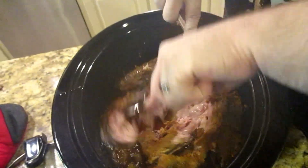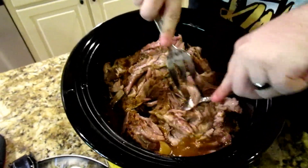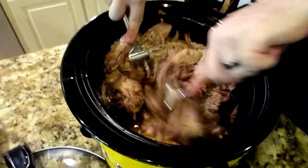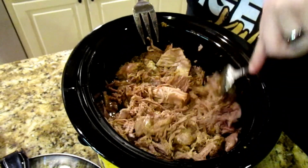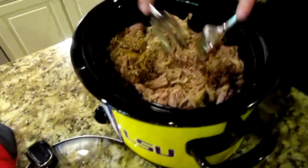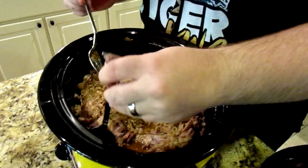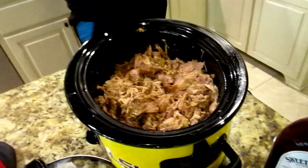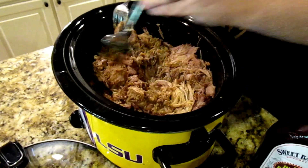Now we're going to get two big forks and basically tear it apart — that's exactly what you want. You just want it to tear apart. The fat on the bottom has pretty much rendered off. There is a little bit left, but you want a little fatness to it — it's pork after all. You can tell I'm barely doing anything with it. Kayla is not a fan of the fat — that's the biggest piece I saw; everything else has rendered down.